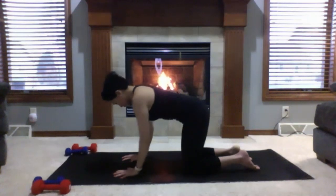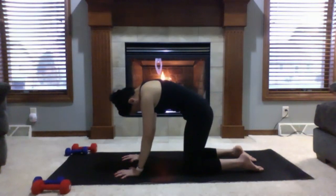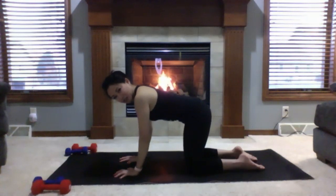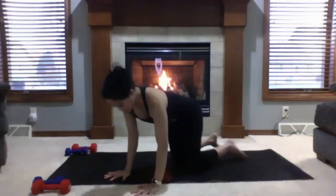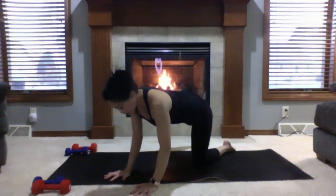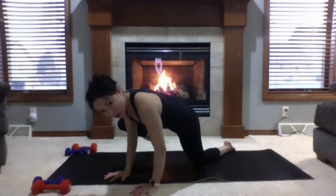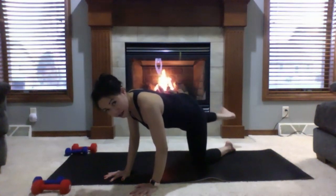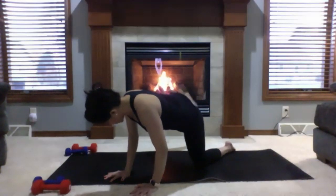One full round of cat and cow: inhale to cow, exhale and exaggerate the pose, pressing your upper back towards the ceiling for cat. Back to neutral tabletop. Now think about a dog peeing on a fire hydrant. Starting with your left knee, lift your left leg about 90 degrees, then bring your knee towards your right shoulder — higher than your elbow. Come back, and repeat. Knee to right shoulder and back. One more time, knee to right shoulder, then back to neutral tabletop.